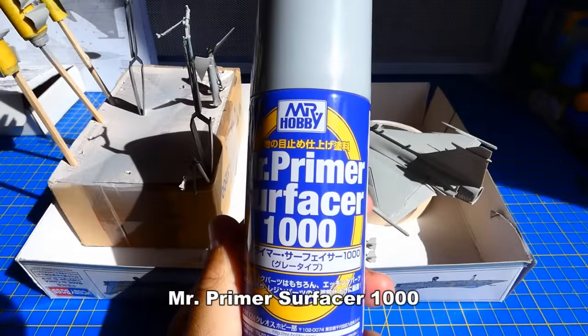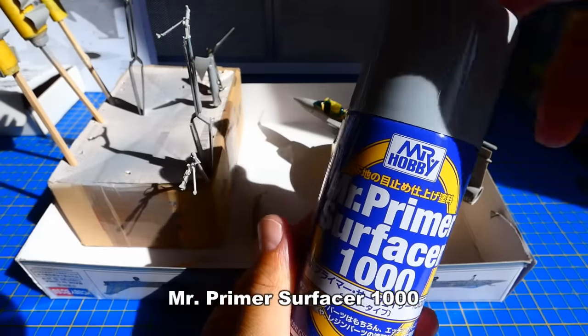The model is ready for surfacing. For this procedure I use Mr. Primer Surfacer 1000.